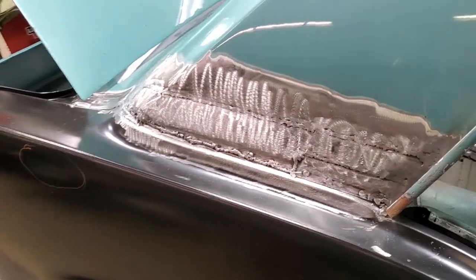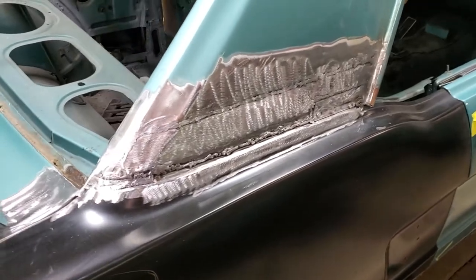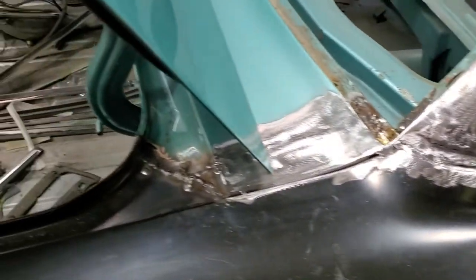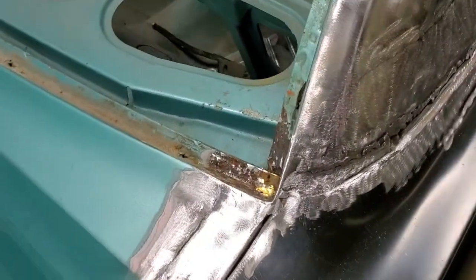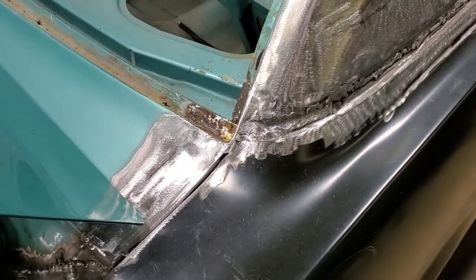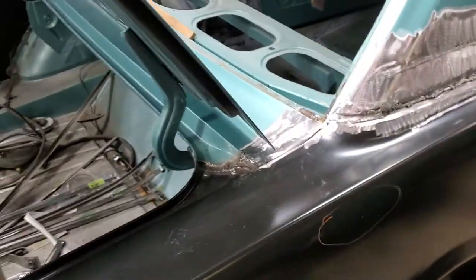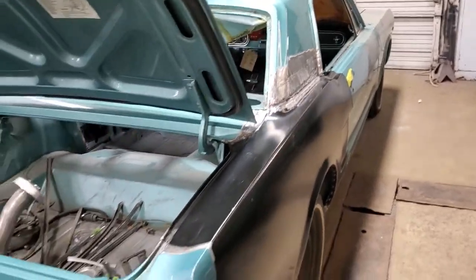Got the sail panel back together — just have a little bit more metal finishing there to do to get that all nice. We used very little body filler. Had to rebuild the corner here, still have some grinding to do inside the trunk there, but that whole corner had to be rebuilt. It was nothing but lead and bondo and bracing — you name it, it was all in there. But I'm happy, we're moving along.